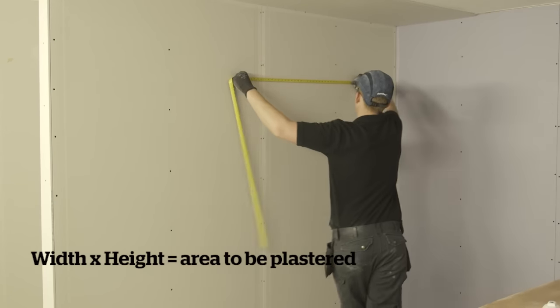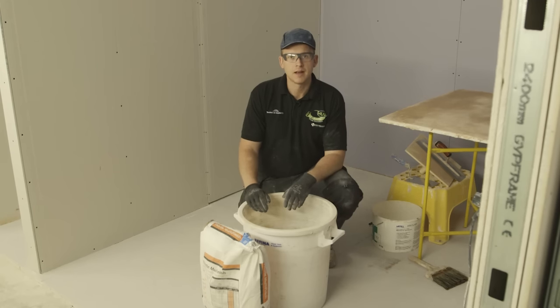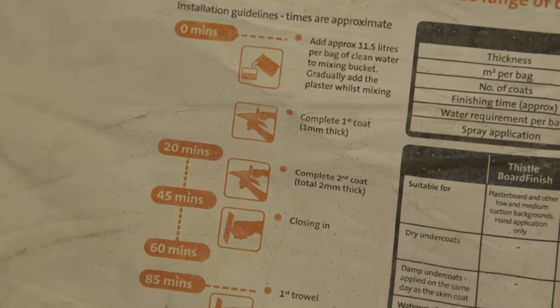First things first, you need to measure your wall to find out exactly how much plaster you will need. Check the bag to find out the manufacturer's instructions for exactly how much water to powder ratio you will need. My top tip would be to add the powder to the water and not the other way around.